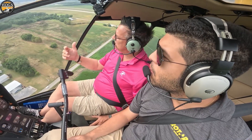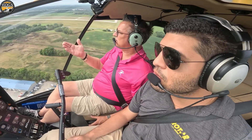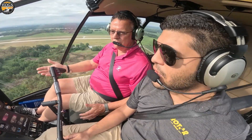We're sharing this with you, but it's not something we want you to go do unless you're with a qualified instructor who is competent in teaching these types of maneuvers.